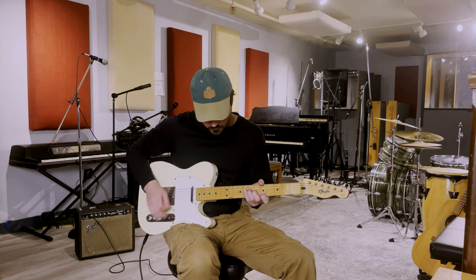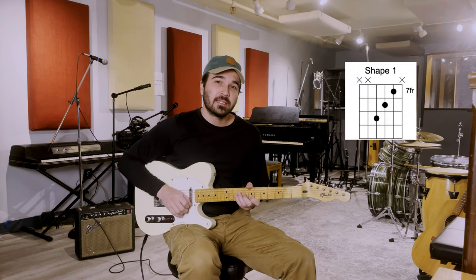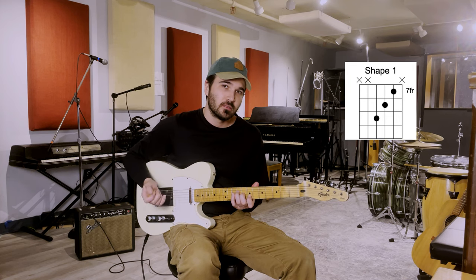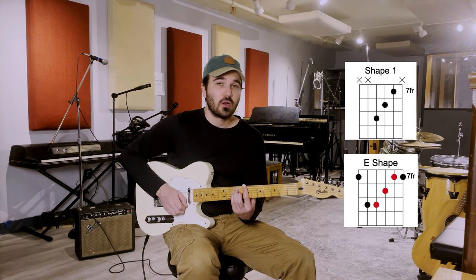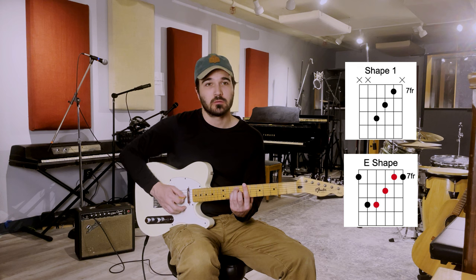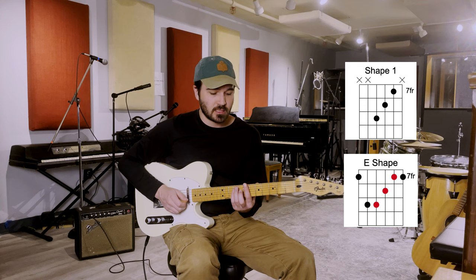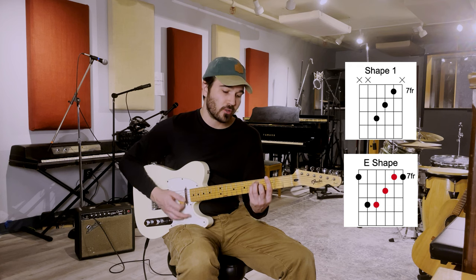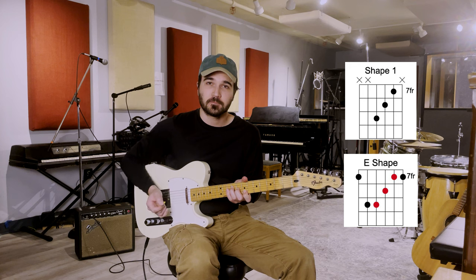So let's take a look at these shapes. Here's the first one. So what this is, is actually a three-string chunk, a triad out of an E shape or a six-string bar chord. So if you don't know the CAGED system, I have a playlist on that, but basically you can take this E chord and bar it and move it all the way up the neck and then take a piece of it.